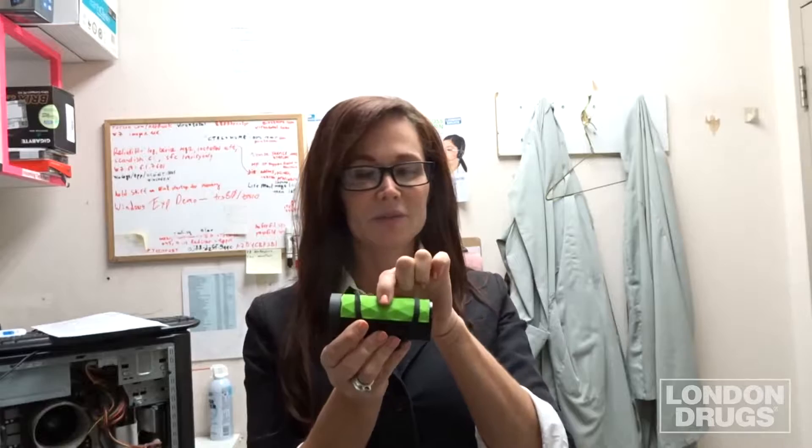If you'd like to use the Bluetooth speaker, you just hold down this little button for two seconds to power it on. If you do three seconds, it'll pair with your device. So we're going to try that right now, and we should hear something in a second — there we go, so now it's trying to pair with my phone.